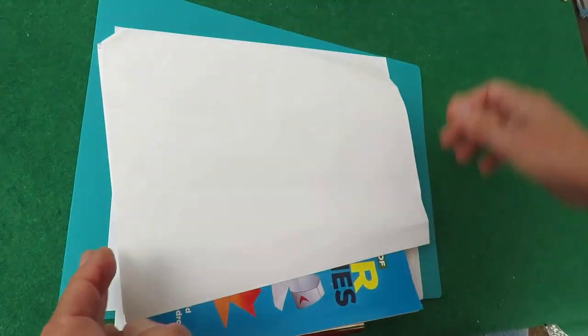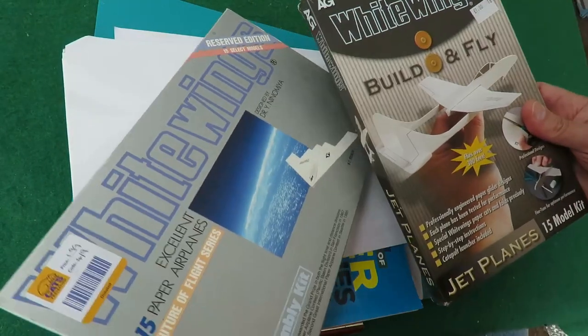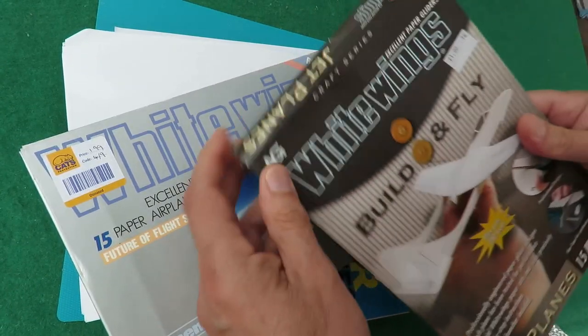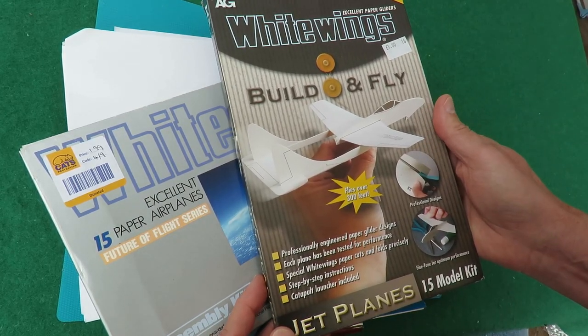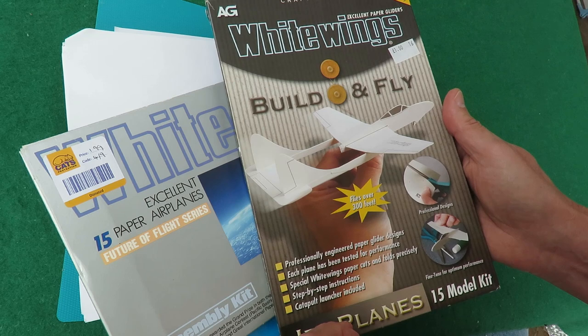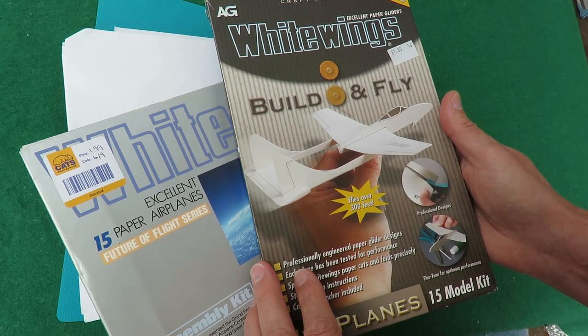What did cross my mind was I've got a couple of these sets of paper planes which I haven't even looked at yet. I don't know if they're complete or whether somebody's had some of them out. I bought them in charity shops. These are well recommended, they're supposed to be excellent, but I've just never got around to trying them out. I will at some time, but not at this moment.